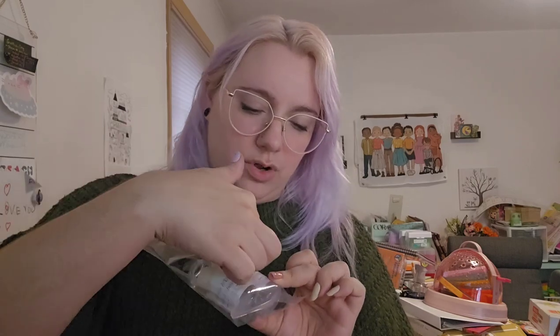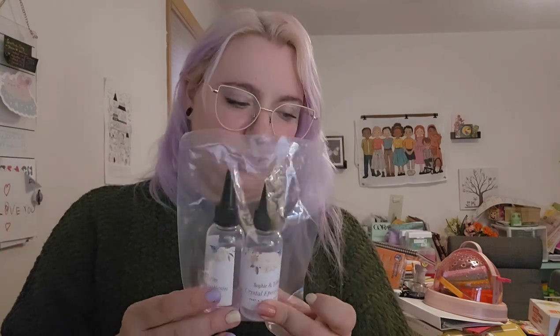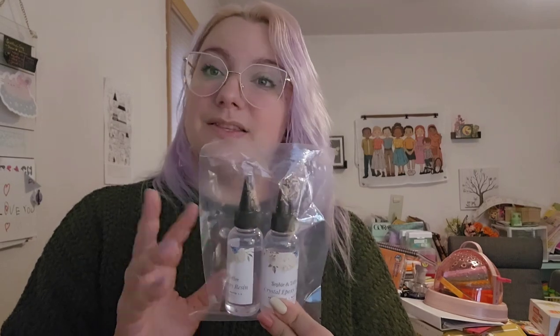Then we have a total of 100 grams — so 50 grams each of epoxy resin. This is the one that you want to be more careful with. Make sure that you're using your proper PPE during that mixing stage and things like that.